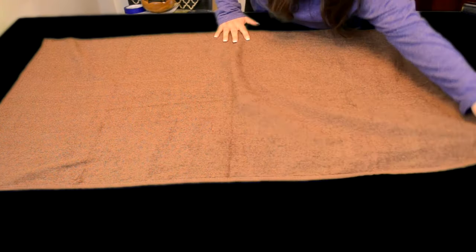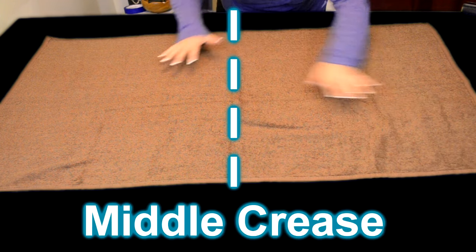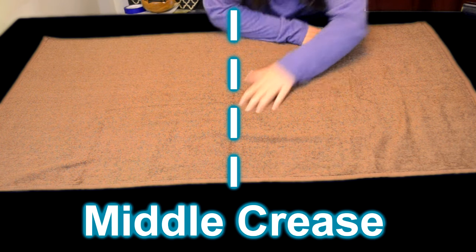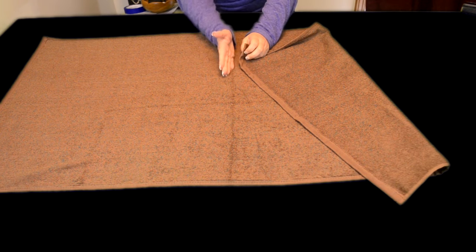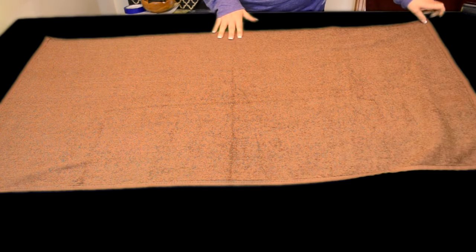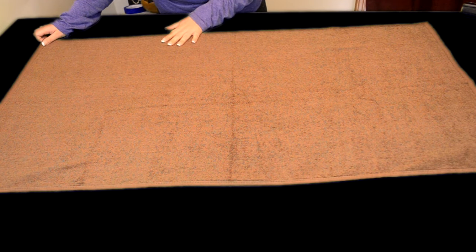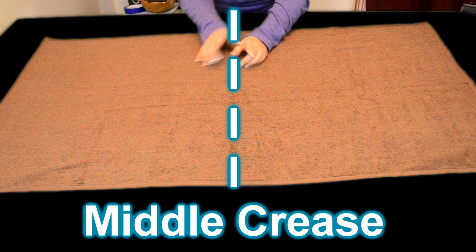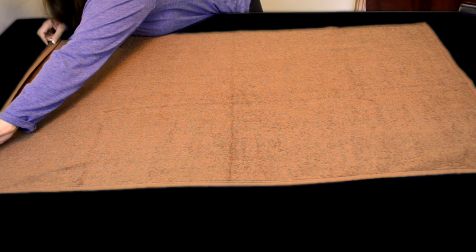Now, you're going to take the bath towel and you are going to open it up and lay it flat. As you can see that middle crease — we want to have a middle crease to know where to fold or where to roll. We're going to roll the sides, so find your middle crease. You can fold it and iron it to find the middle crease, or just fold it and press down to create the crease.